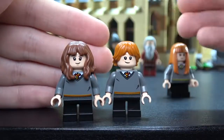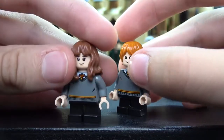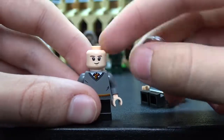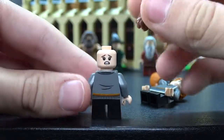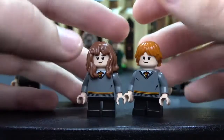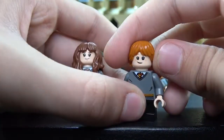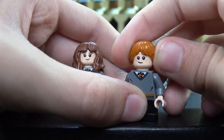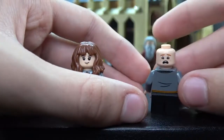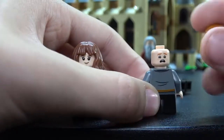Ron Weasley and Hermione — these are both Gryffindor. I really like the Hermione hair — she has a nice face and the other face is also scared. Same exact torso as Harry Potter. Same thing with Ron Weasley — same torso as the Whomping Willow version, but he has that nice red hair in a nice mold. He also has a really really nice looking face expression which I like a lot.